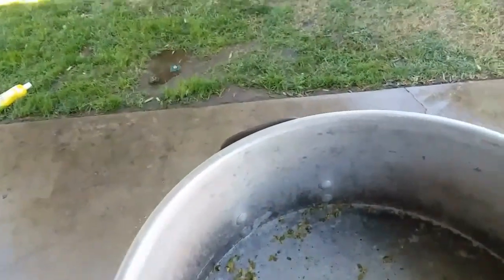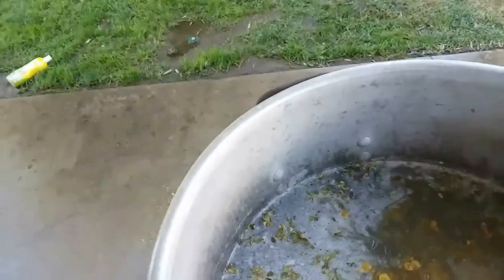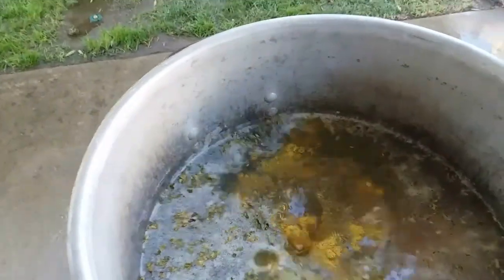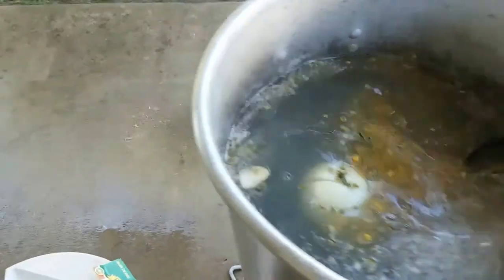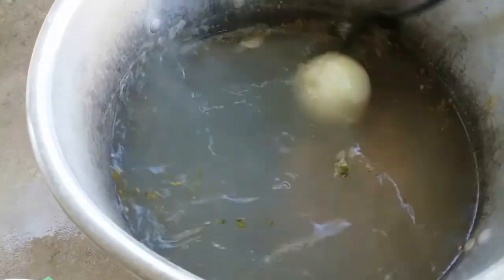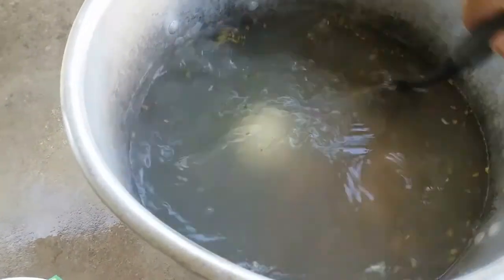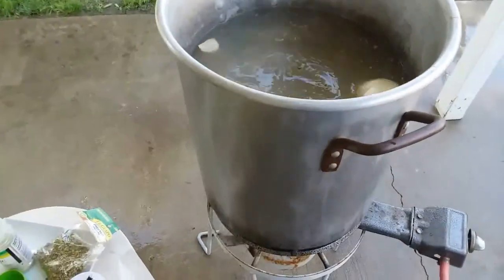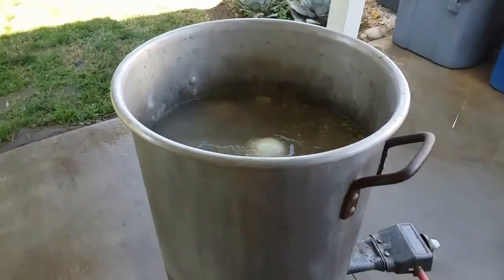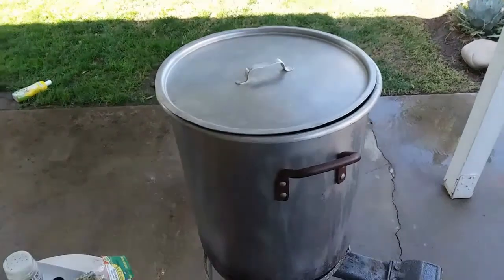We're also going to add three tablets of chicken bouillon — one, two, three. Mix up our pot. You can see the steam coming out already, so it's almost at boiling point. We'll go ahead and cap it and come back to it.